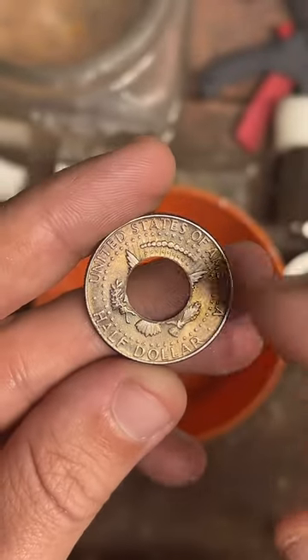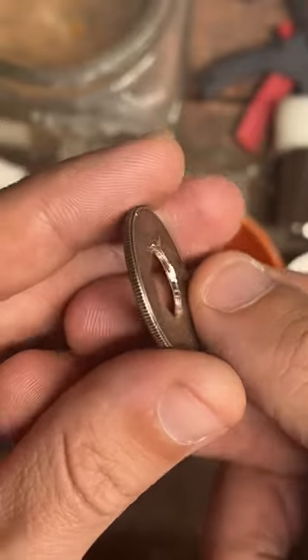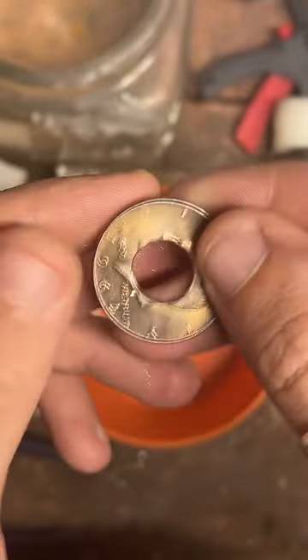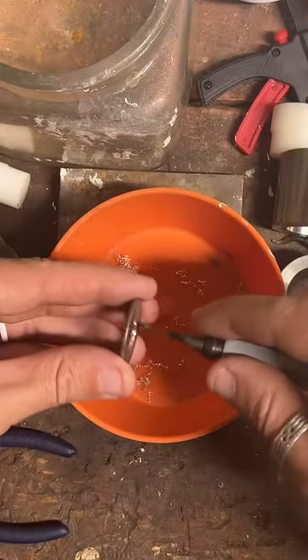I'm in Texas. We're making this 90% silver — you can see on the inside how silver it is. 90% silver Kennedy half dollar into a ring. That's kind of what I do.